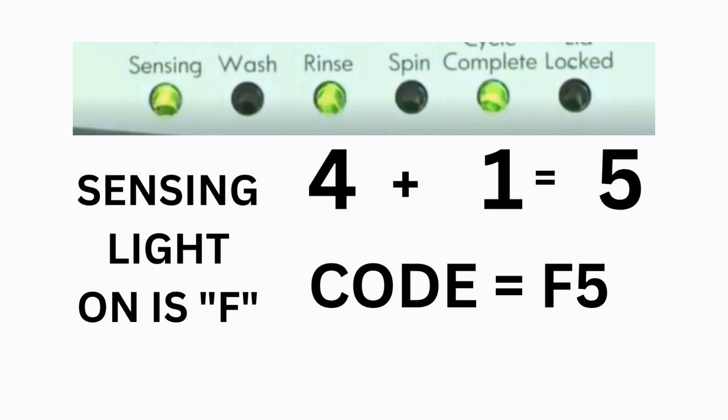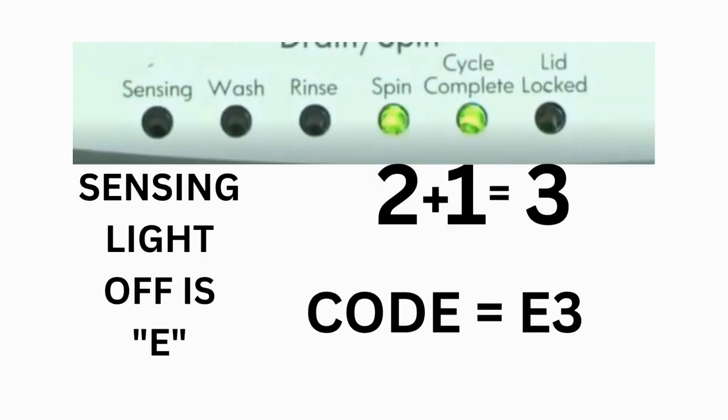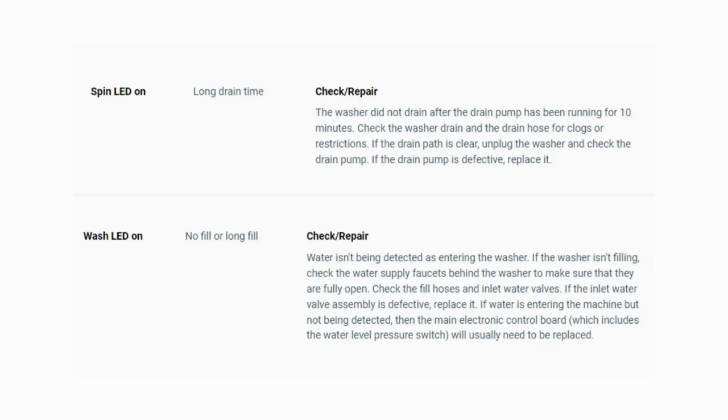Then, on the other flash of lights, the sensing light is off, but the spin and the cycle complete lights are on. Adding them together makes 3, so the second part of the code would be E3. That's one code. The same error code flashes repeatedly until you turn the dial 1 click clockwise to show the next error code. Turn the dial again to see if you have any other codes; if there are no more codes then you're done. To exit diagnostic mode, turn the washer off.